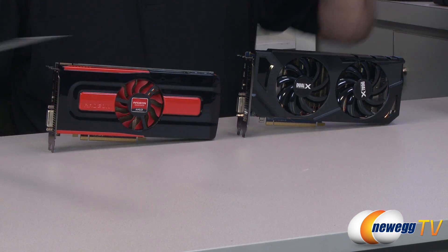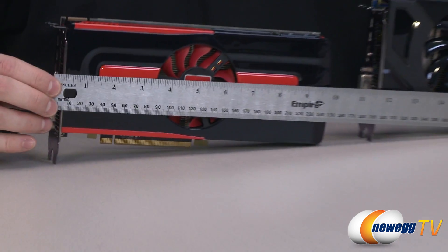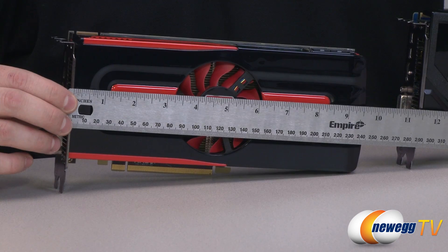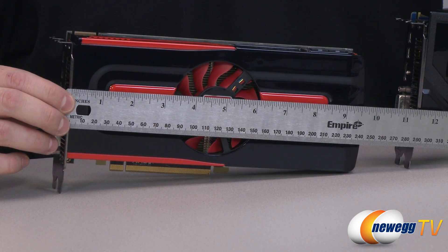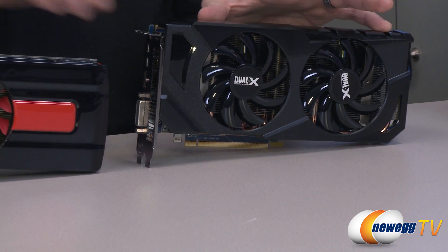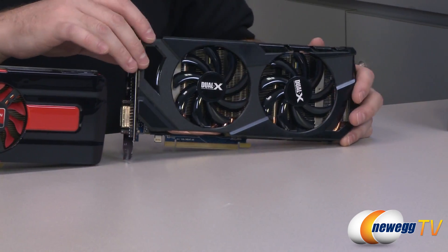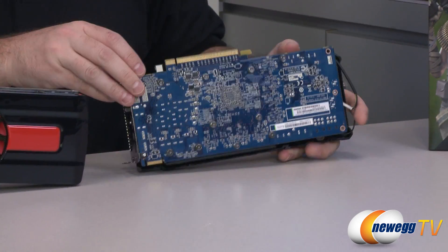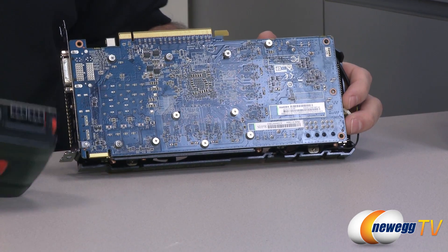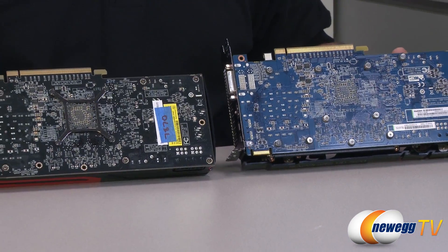Here are the two cards side by side. I've already measured both: the reference card comes in just shy of 10 inches — about nine and a half to nine and three quarters — while the Sapphire card is right at 10 inches, primarily due to the shroud covering most of the card. The actual PCB board design on the back is very similar between both cards.